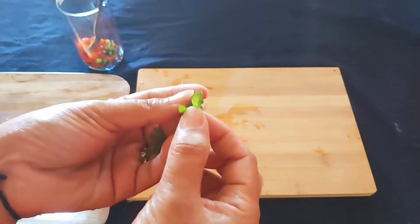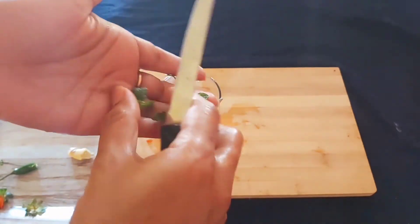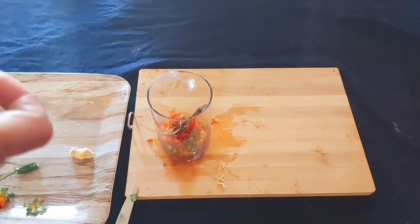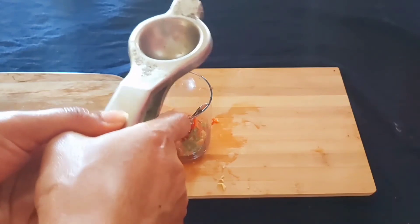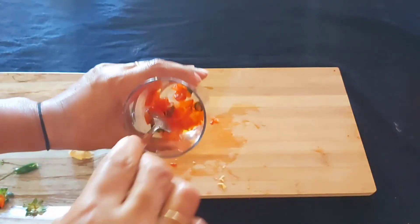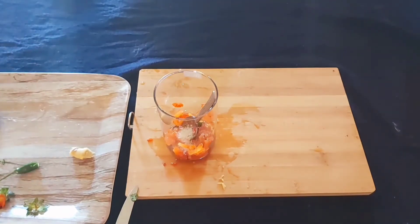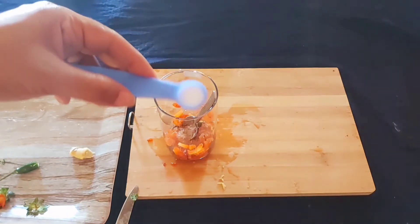Put in a pot mint leaf, half lime. Half teaspoon sugar, one foot black salt, and a little normal salt.